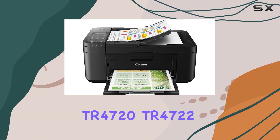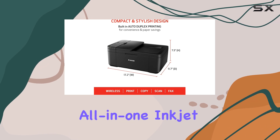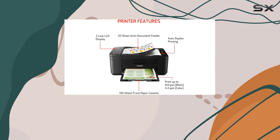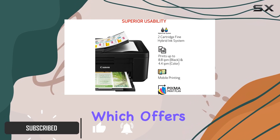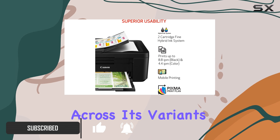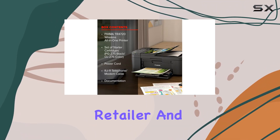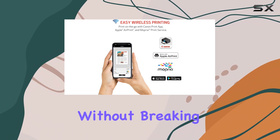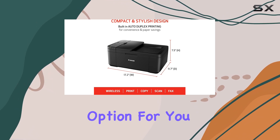The Canon PIXMA TR4720/TR4722 is a budget-friendly, all-in-one inkjet printer designed primarily for home use. This model is part of Canon's PIXMA TR4700 series, which offers identical features across its variants, with the model number varying based on region, retailer, and color. If you're looking for a printer that delivers excellent photo quality without breaking the bank, the PIXMA TR4720 might be a great option for you.